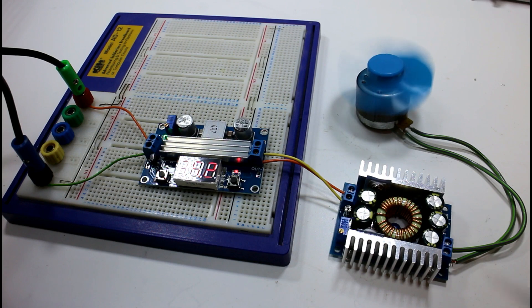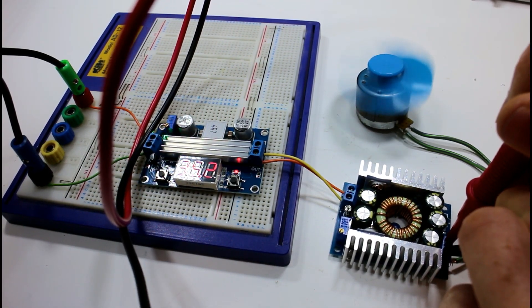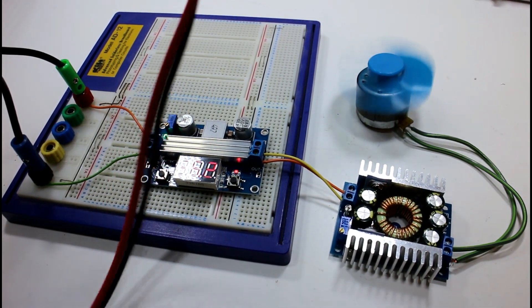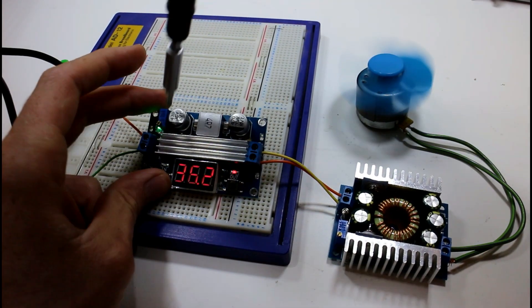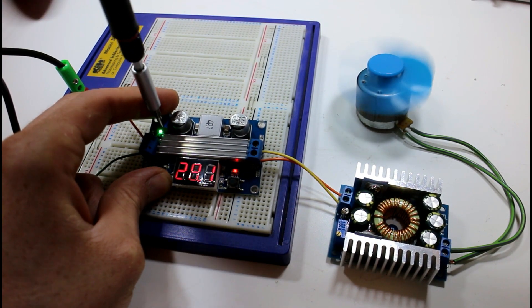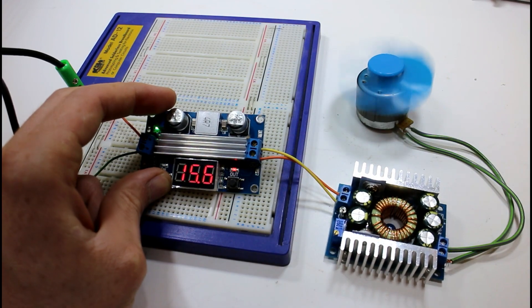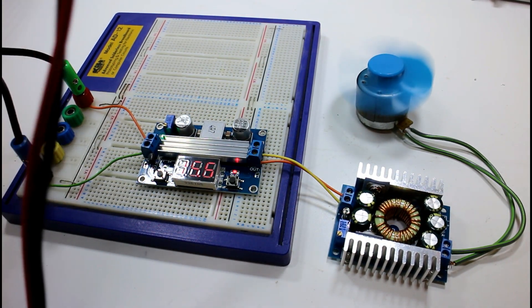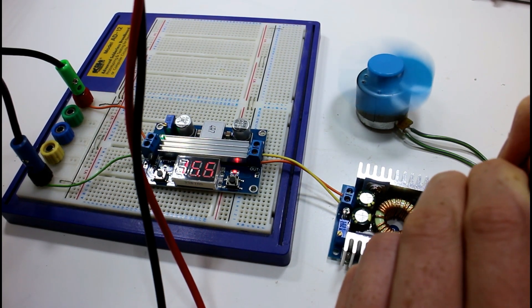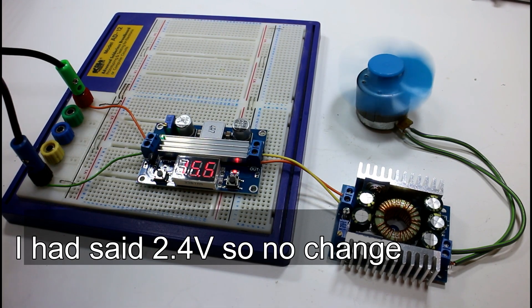So there's 36.2 volts — that's plenty. This is a 13.6-volt motor and as you can see it's not spinning very fast because our output is now at 2.4 volts. If I change the input voltage, does the output change? So I'll just put this back down again — there's about 15 volts now. To my eye that didn't change, so I presume this is a stable output.